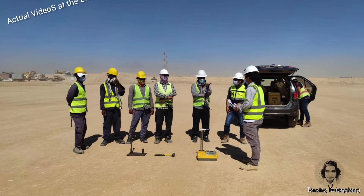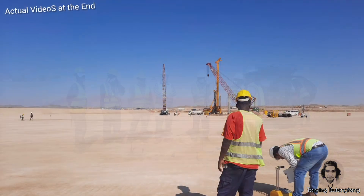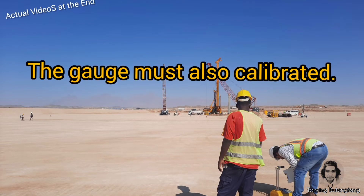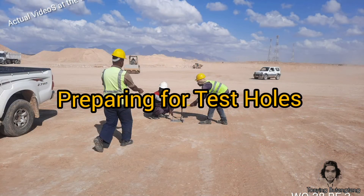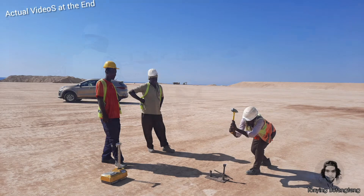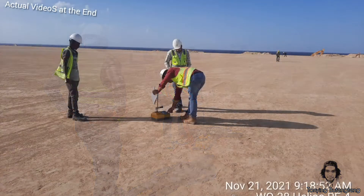First, conduct the toolbox talk for safety and quality requirements. This is important for awareness. The equipment must be calibrated. Next will be preparing the test holes using the nuclear gauge. Notice all holes shall be more than 300 mm depth. The technician will input the proctor value of the field materials and set the depth accordingly.